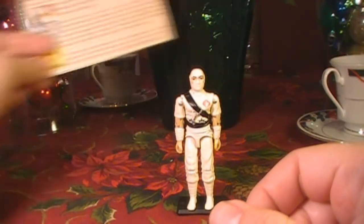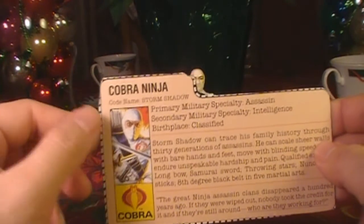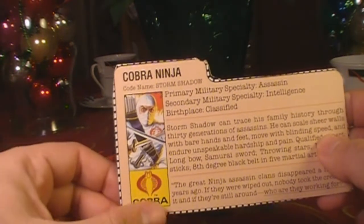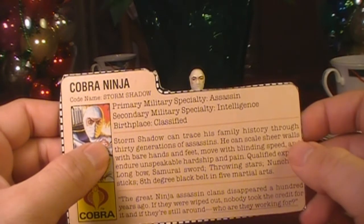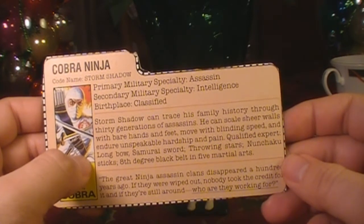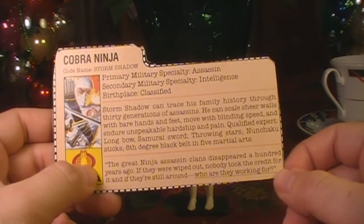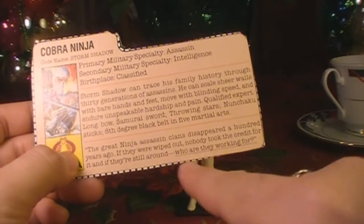Let's take a look at Storm Shadow's file card, which was printed on the back of the card the figure was packaged on — and there's a price sticker from Kmart: it was $2.96. The file card says Cobra Ninja, codename Storm Shadow. This is possibly my favorite card art of all G.I. Joe action figures. His faction is Cobra, primary military specialty is assassin, secondary is intelligence, and birthplace is classified. The card says Storm Shadow can trace his family history to 30 generations of assassins, can scale sheer walls with bare hands and feet, move with blinding speed, and endure unspeakable hardship and pain. He's a qualified expert in longbow, samurai sword, throwing star, nunchuck sticks, eighth degree black belt, and five martial arts. The quote at the bottom reads: 'The great ninja assassin clans disappeared a hundred years ago. If they were wiped out, nobody took the credit for it. And if they are still around, who are they working for?'